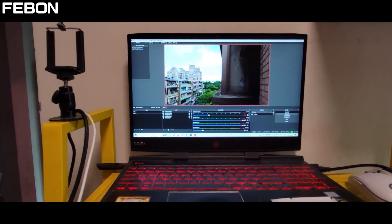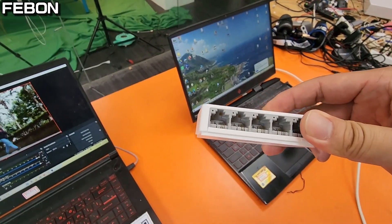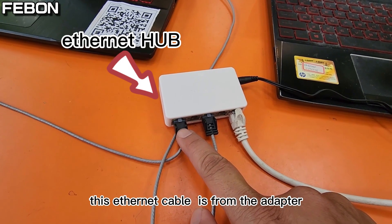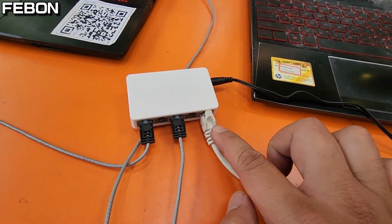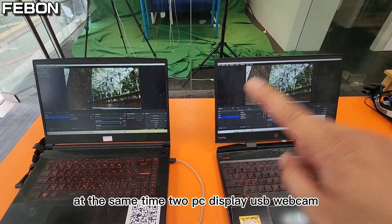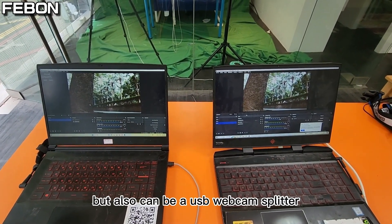Not only this — if you add a cheap Ethernet hub, it will let two PCs run OBS at the same time. This Ethernet cable is from the adapter and will connect to PC1, and this one connects to PC2. You can see both PCs display the USB webcam at the same time. This adapter not only extends the cable of the USB cam, but can also act as a USB webcam splitter.